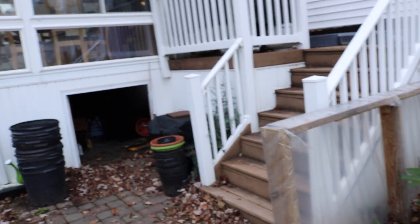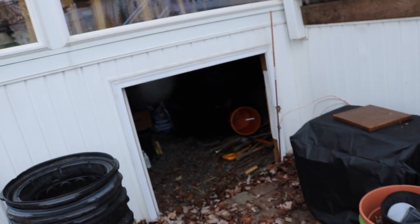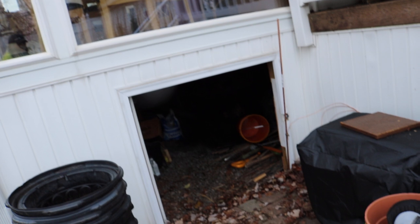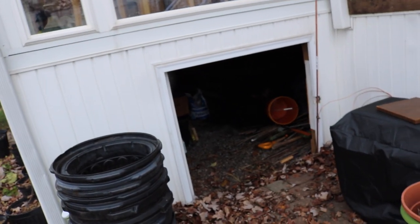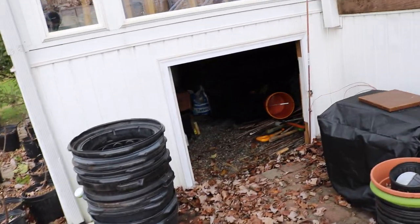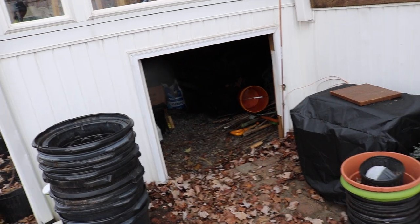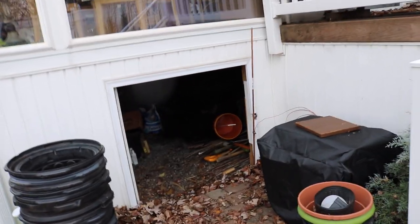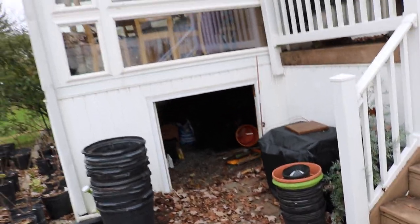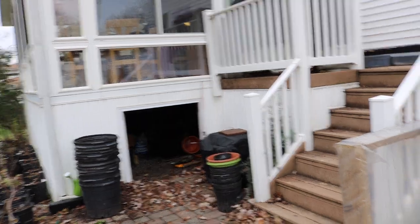The sunroom here is sort of like a root cellar. The reason I chose this area is that it's right here — obviously really important for moving so many trees. Also, it doesn't get too warm in here, and it doesn't get too cold. It definitely stays above that 15-degree temperature that we want; in fact, it really stays above about 30 for the most part.